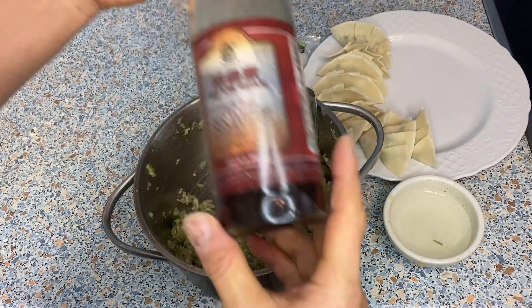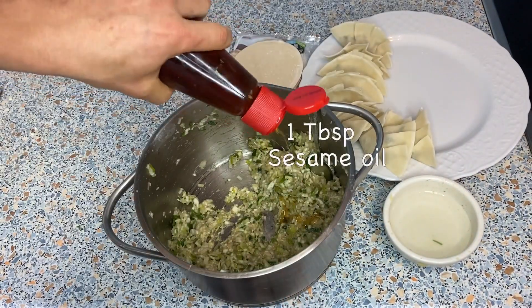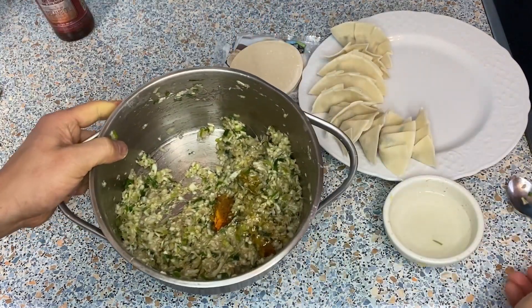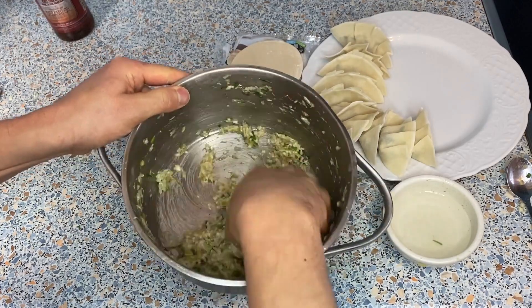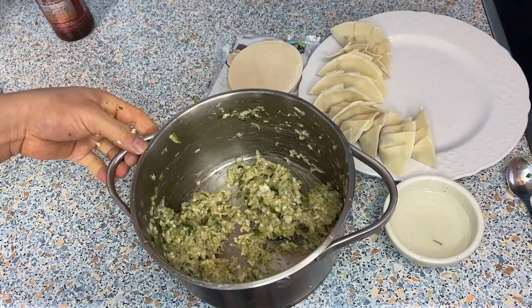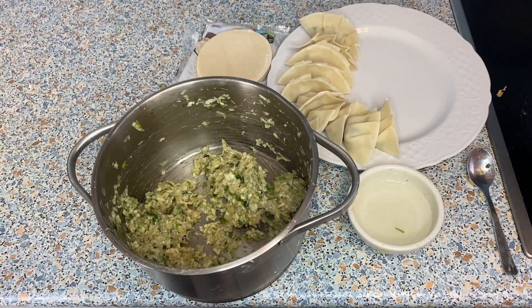Oh, I totally forgot — you want to put some sesame oil in the filling. About a tablespoon of sesame oil. Give it a mix, then wash your hands and continue making the gyoza.